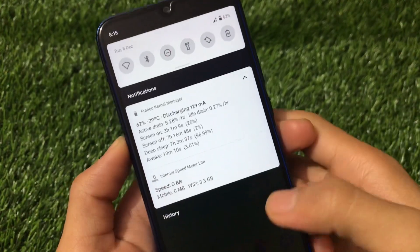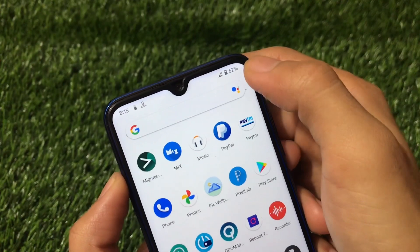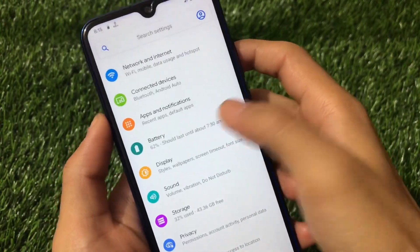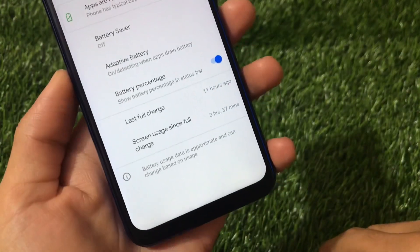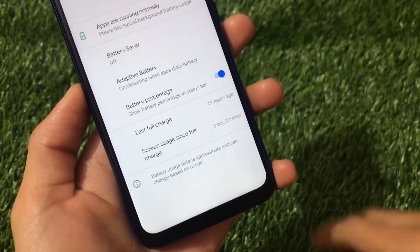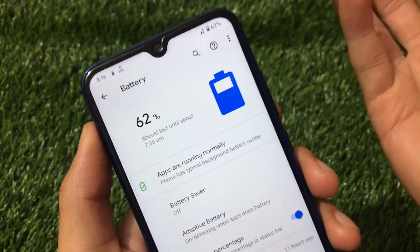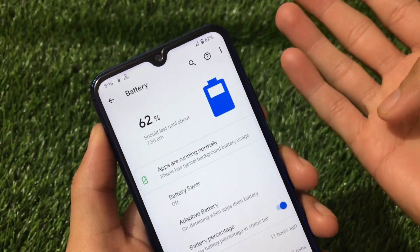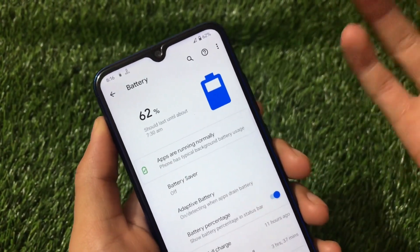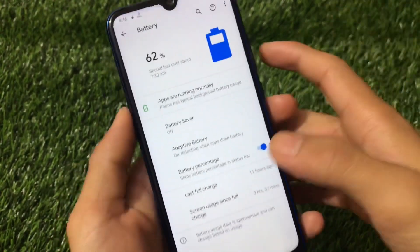Battery backup is just great — the idle drain is only 0.27% per hour, which means I got only 1% drain the whole night. I charged my device to 91%, so only 29% has been used till now. Screen-on time since full charge is more than 3 hours 30 minutes — almost 4 hours — and we're at around 30% battery. The Redmi Note 8 has a 4000 mAh battery, and you'll get more than 10 or even 11 hours of screen time very easily.